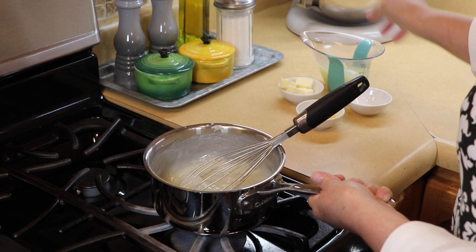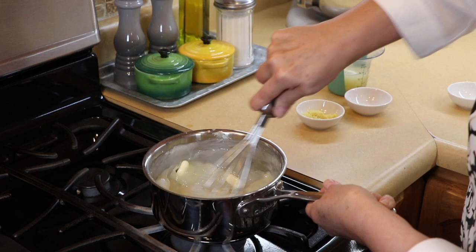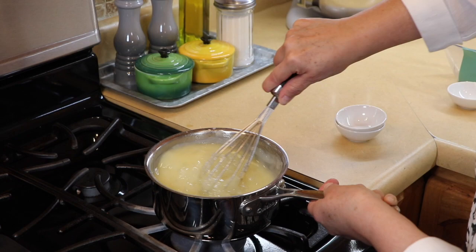I turn down the heat for about 30 seconds, keep it moving, and then turn it off. See how thick it is? Now we're going to add our butter — I cut it into little cubes so it melts faster — and keep it moving. We're going to add our lemon zest, our salt, and our lemon juice. Start to whisk that together; just be careful and go slow at first.